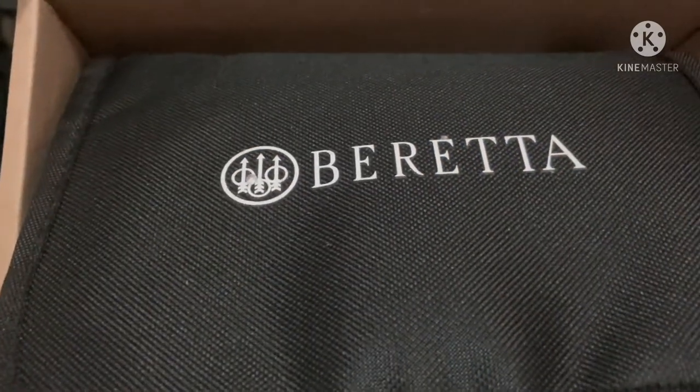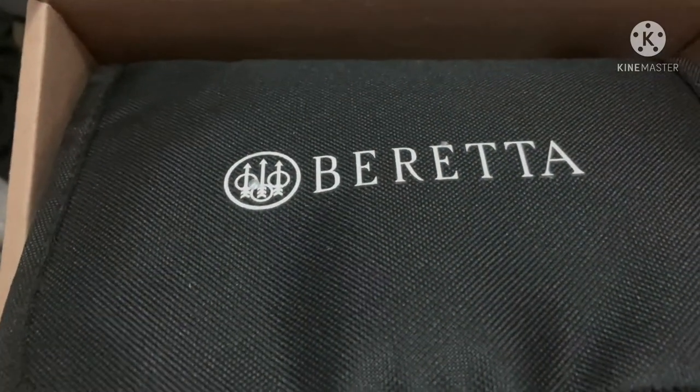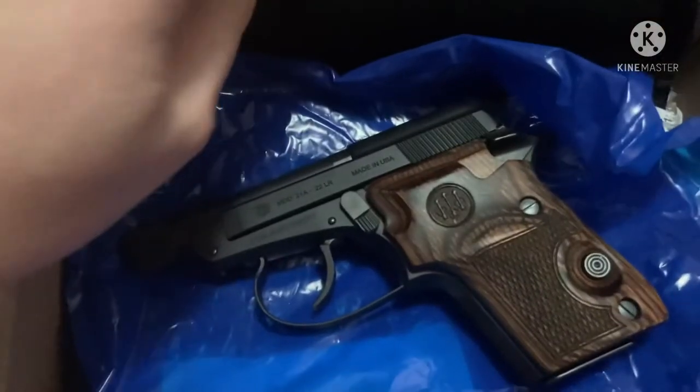Welcome back, this is Tactical. Today we're taking a quick look at the Beretta 21A Covert suppressor ready.